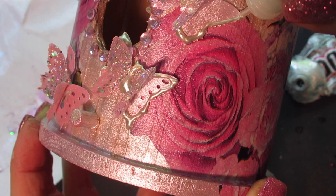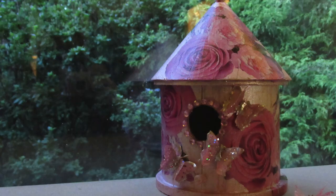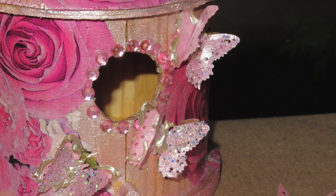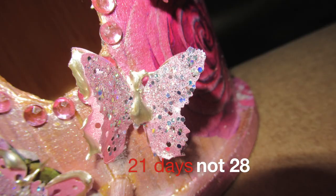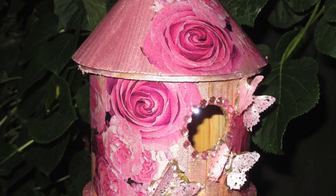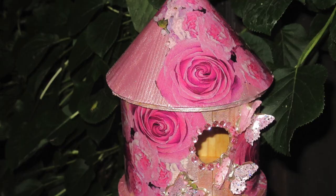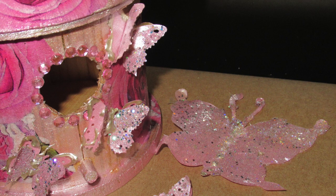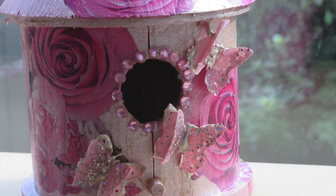Here is how the completed birdhouse looks. I'm sorry the wood split, but I didn't have another birdhouse on hand. If you want to use this outside, I'd suggest omitting the butterflies. The Martha Stewart paint, if you let it cure for 28 days, can withstand rain, snow, and sunlight. The paint is on the sheer side, so you may want to apply a base coat of gesso or chalk paint underneath — white or a very light pink — then apply the Martha paint over that. Don't put it in the oven; that was my mistake made so you don't have to repeat it.